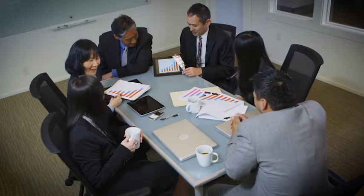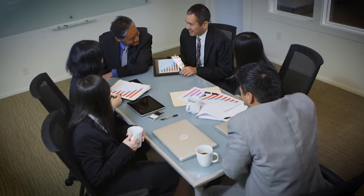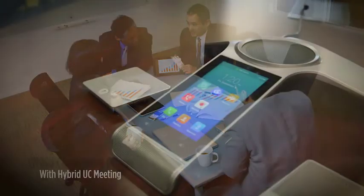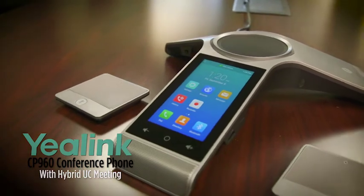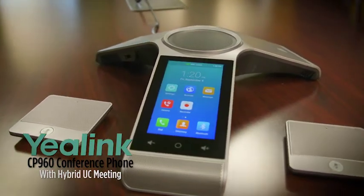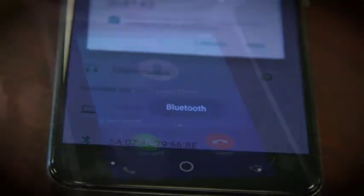Everybody is using different devices today to hop on a conference call. But sometimes, conference phone solutions just aren't compatible with that. Enter the Yealink CP960 with its hybrid UC meeting. Whether a participant is calling from a PC, tablet, or smartphone, you can route the call to the CP960 via USB port or Bluetooth.